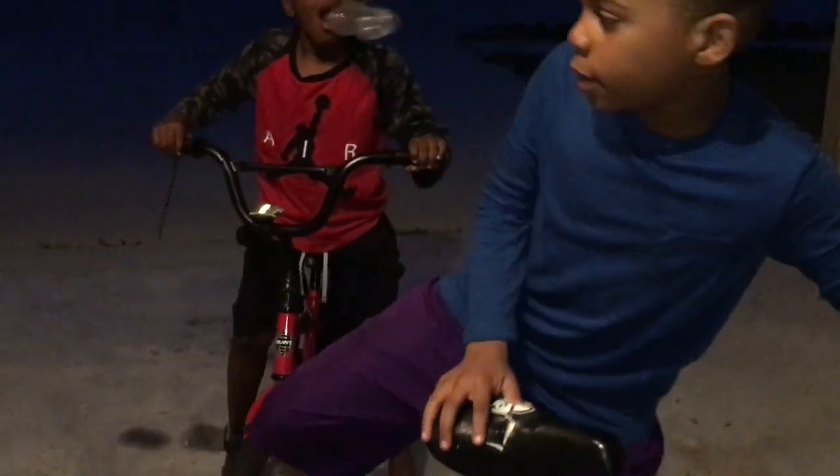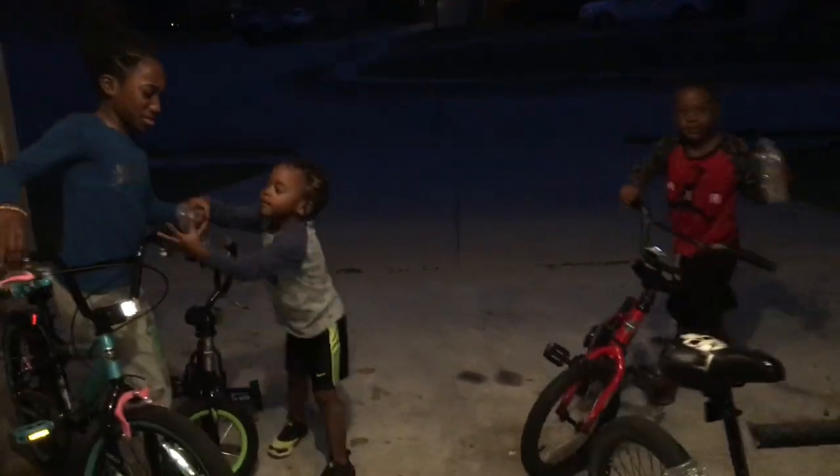Here we go. Now I'm gonna show y'all what it looks like. I'm gonna show you all what it looks like.